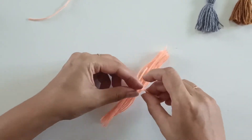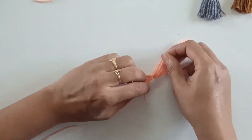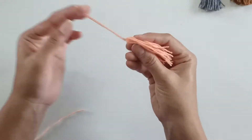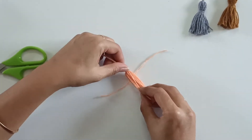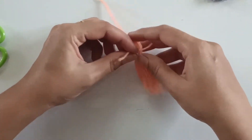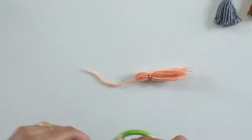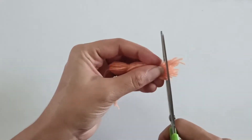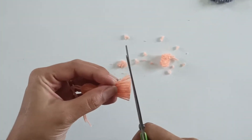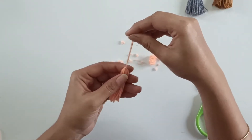Place this yarn on the bottom and place these tassels in this way so that it lies in the center. Now tie in tight knots. Using another piece of yarn, we will place it in this way and tie it around this portion. Once this is done, level up the yarns on the bottom part — our tassel is done.